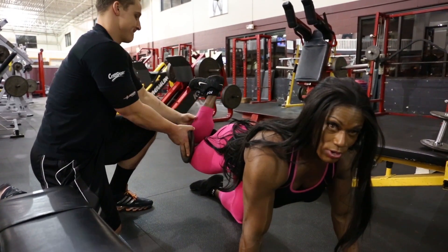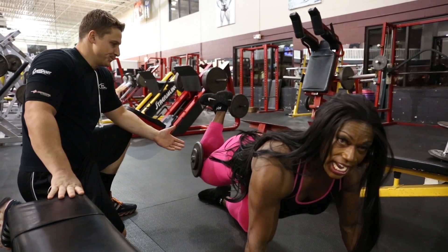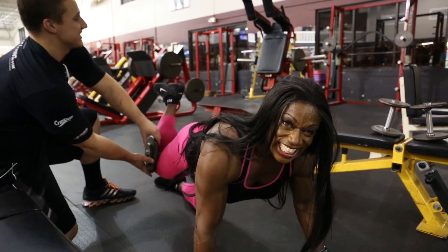Ladies, you want to start off with really light weight. You don't want to do nothing too heavy, and then of course work your way up. John's going to put the weight right where the hamstrings are. I'm going to grasp it tight underneath the knees, and then I'm just going to lift. It's a small movement. Squeeze. What do we got, John? Good, that's 15.